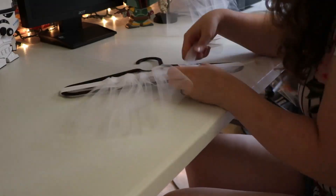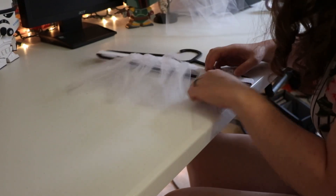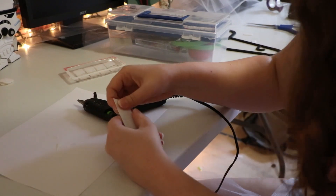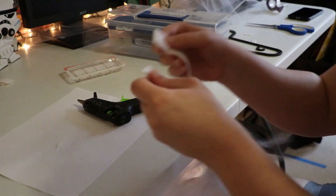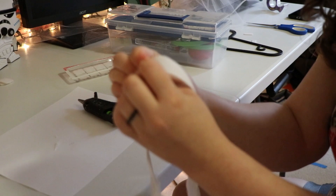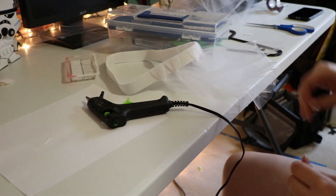By this point I realized that the sticky on the back of my velcro wasn't quite strong enough, so I decided to hot glue my velcro pieces onto the elastic so that they would have a much stronger hold. You can use a sewing machine if you want to make a skirt like this, but I don't have one — so the hot glue gun worked just fine for me.